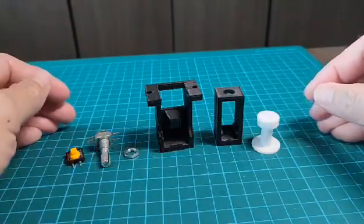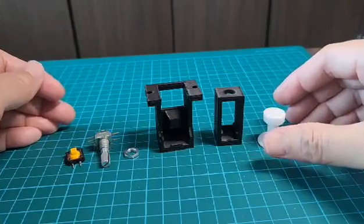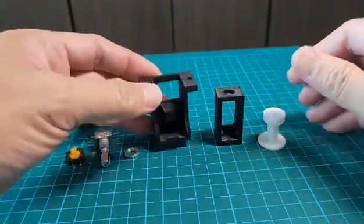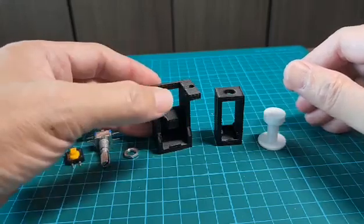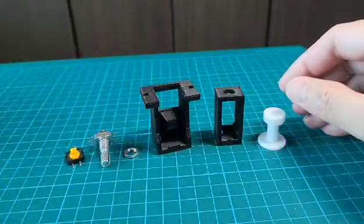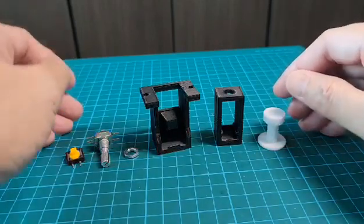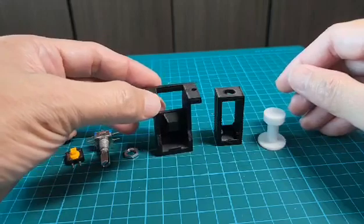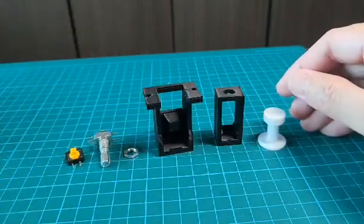Hi and welcome to this video where I'm going to share my second design for the A320 FCU rotary knob with push and pull functionality. The reason why I made this new design is because the first one I got from Thingiverse uses a knob which has no push capability.